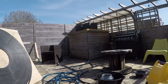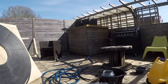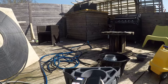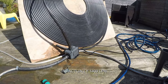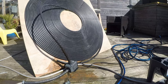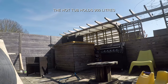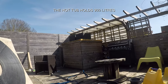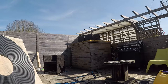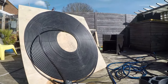My thoughts are that within two or three hours this would bring all the water up to 42–43°C after circulating through. This pump is 1600 litres per hour, so every hour it circulates more than the volume of the hot tub itself — pushing all that water through this coil and back in, effectively turning it to 42–43°C whenever the sun's out.